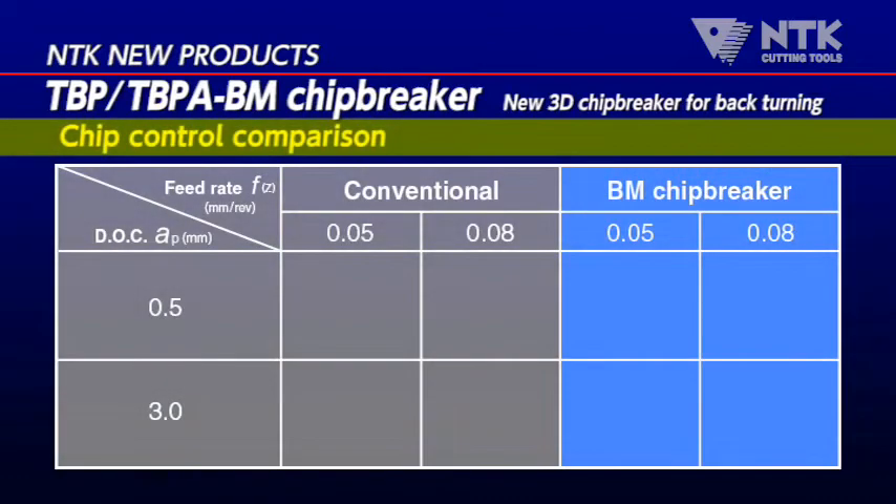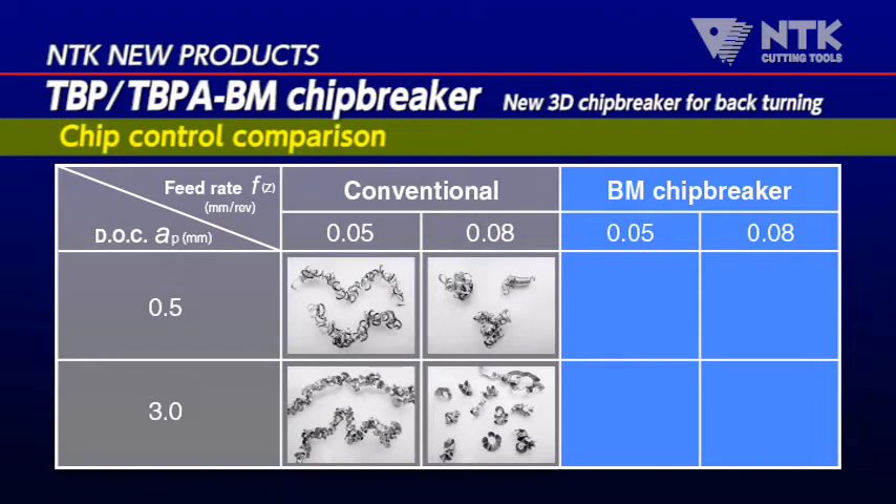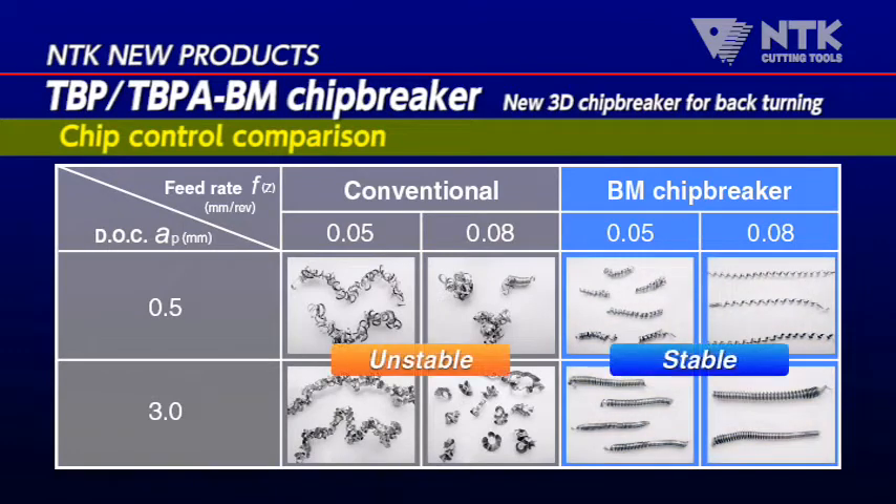BM Chip Breaker achieved more than double tool life in the cutting of SUS 440C, although the cutting condition is much faster than that of the competitors.